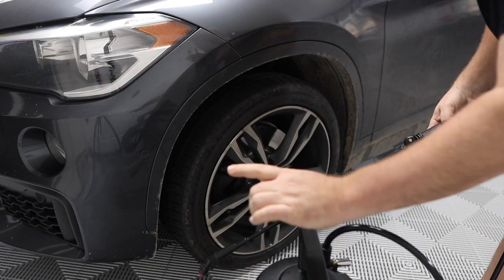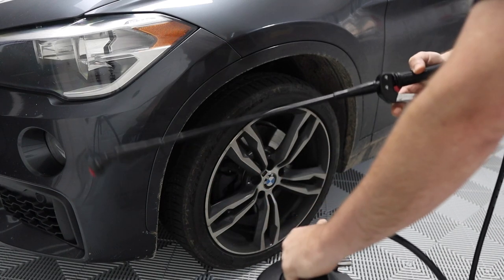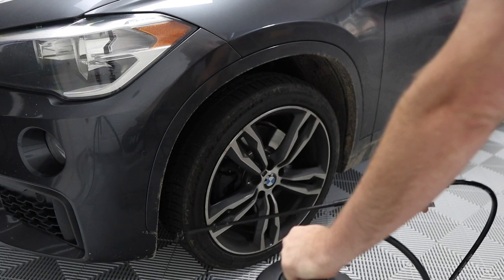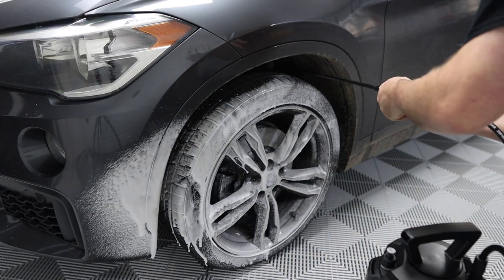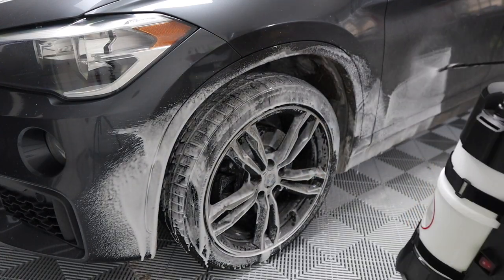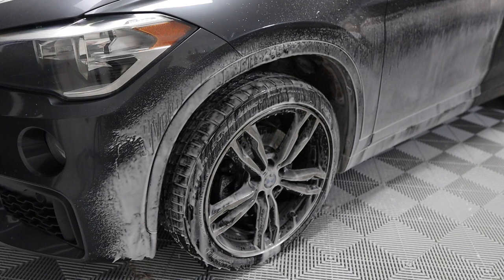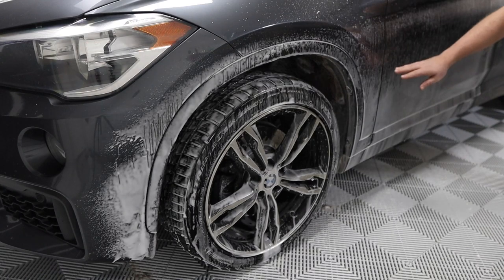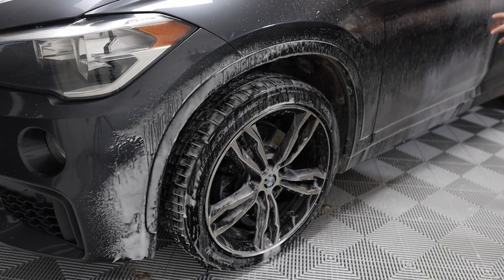We've got our Foam Pro 12 ready. The compressor is going to kick on the minute this thing has been going just three or four seconds. If you add enough pressure you could try to knock off some of the dirt while you're trying to foam it down — that helps as well. What I'm going to do is wait for this foam line right here to get all the way down past the rocker panel, and then I'll start my rinse. Inside I can wait a little while before it dries; outside, if you're in the sun, obviously you're going to have to start rinsing sooner.